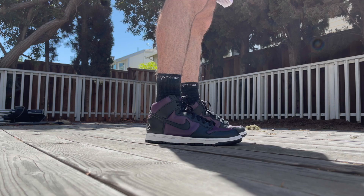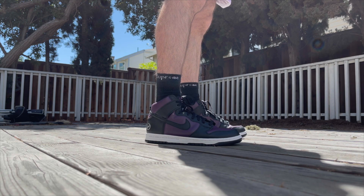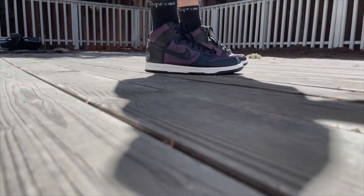I've had these shoes for a few weeks. I've worn them a handful of times, put them through the ringer, and I got to say it's a comfortable shoe to wear.